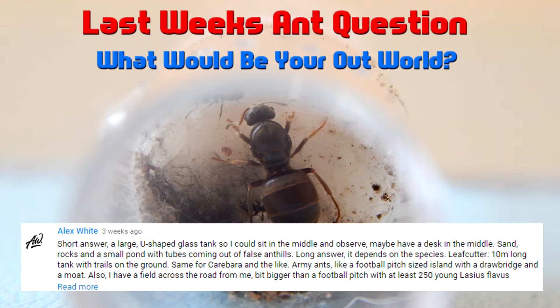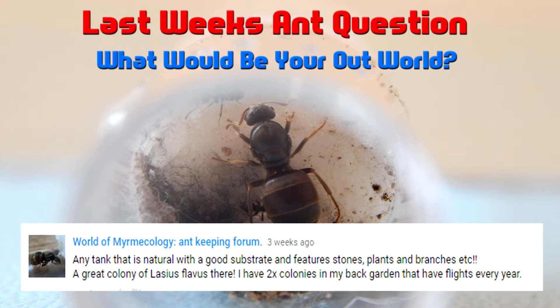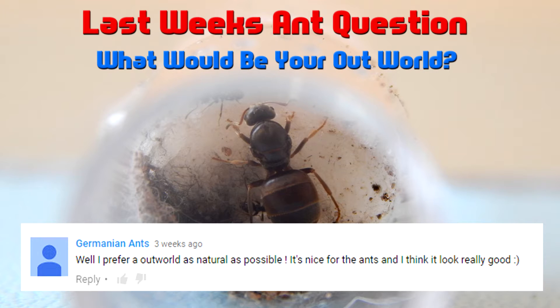Ants New Zealand said he'd use a natural setup with sticks and sand, which is quite a common setup. The Ant Keeper Forum suggested any tank with natural substrate, stones, plants, and branches — which is great for Lasius flammeus. They have two colonies in their backyard and they all have flights every year. Sir Which Are Very Ants also prefers a natural setup for his outworld, which is nice for the ants too.